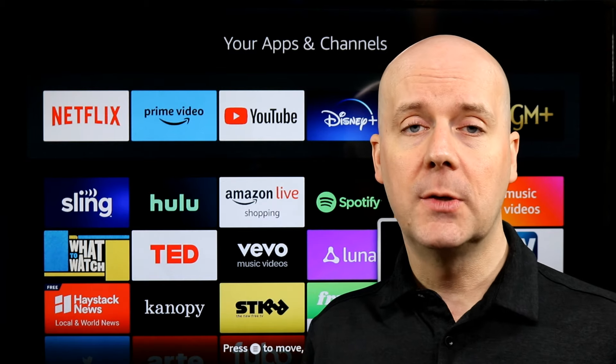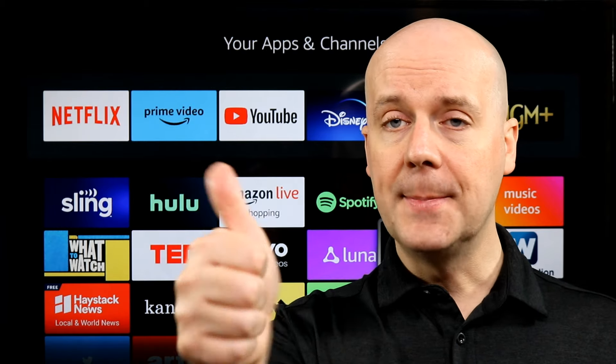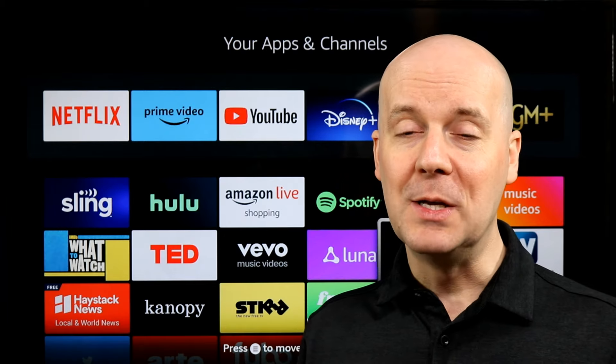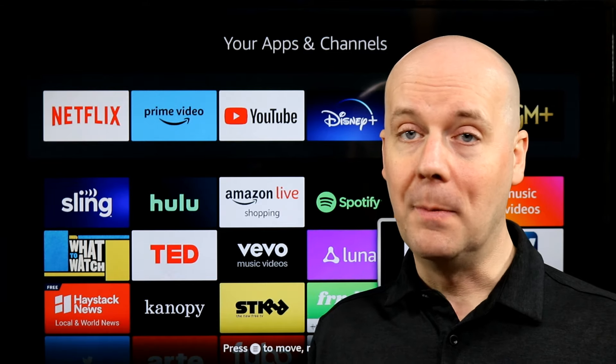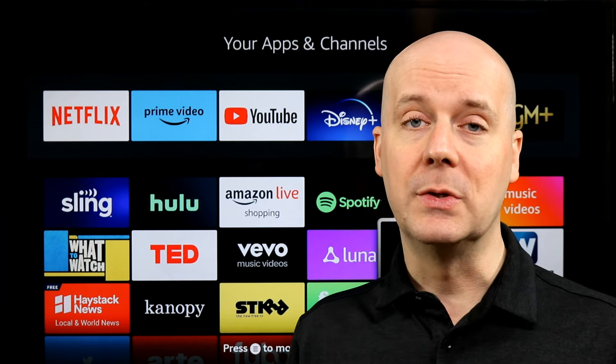If you have any questions for me, leave me a comment — I'd love to hear from you. Make sure to hit that subscribe button and hit that thumbs up. It lets YouTube know you enjoy what we do here so they recommend our videos to more people. Until next time, take care, be safe, and I'll be back again real soon.